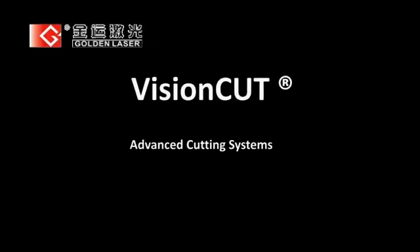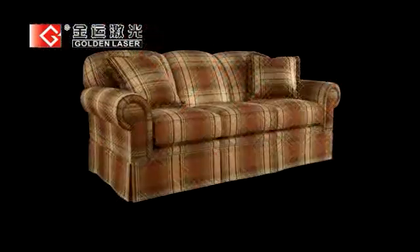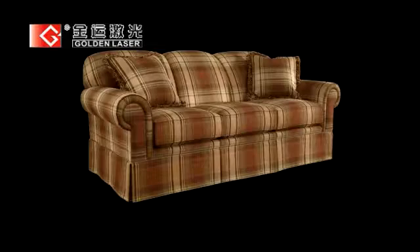This video is a commercial presentation of VisionCut Advanced Cutting System, applied for cutting fabrics with repetitive visual motifs for furniture and upholstery. Let's see how it works.